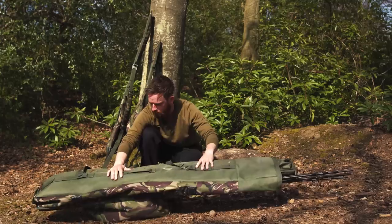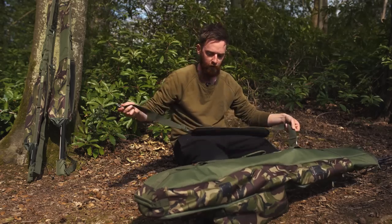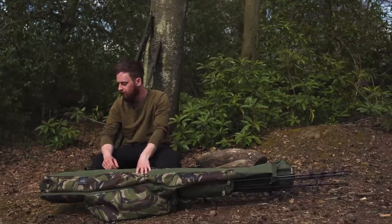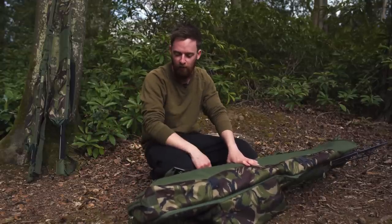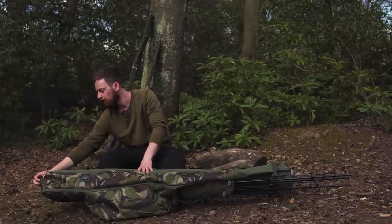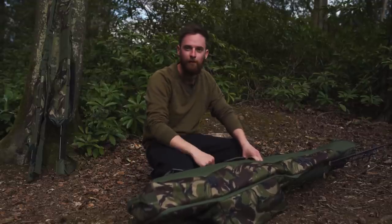On the front there's a grab handle and an optional shoulder strap — if you don't want to use it, you can simply unclip it top and bottom and just use the carry handle. There's also a grab handle at the bottom, which is really handy for pulling it out of the car. Little touches like that make these products stand out. There's also nice double stitching to keep everything secure, because once you've got a bivvy or shelter inside it can get quite weighty.